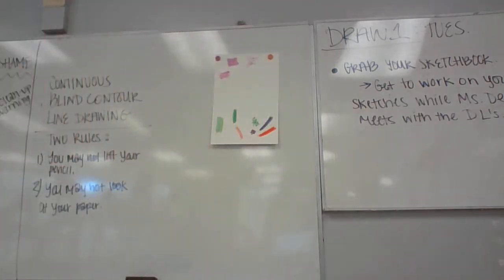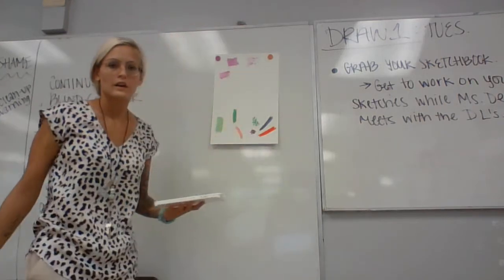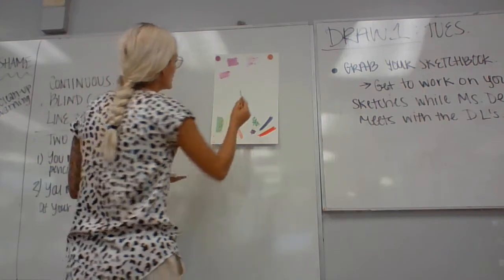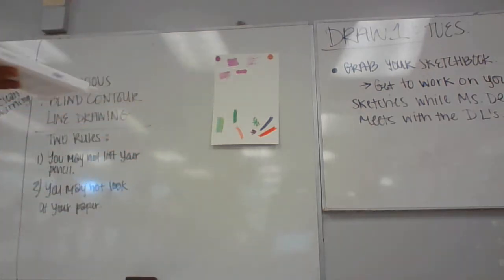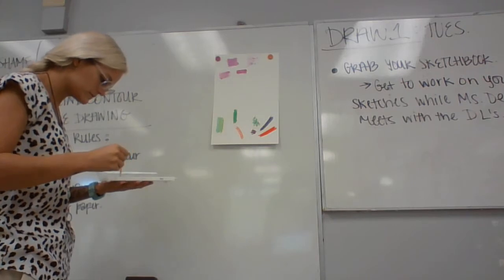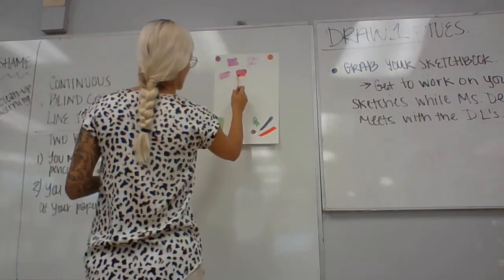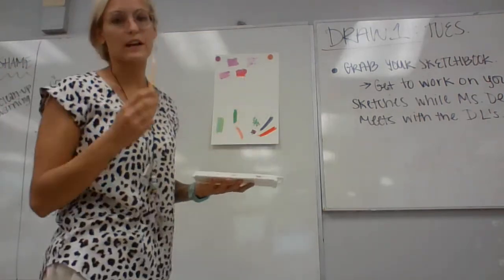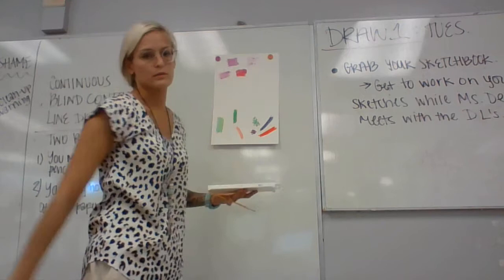And then wet on dry would be similar to the flat wash, but we'll do two colors for this one. The paper is dry when you're applying your watercolor. You would just maybe mix those two colors together. So your paper is dry when you're doing it. Flat wash is one solid color; wet on dry — I want you to use two different colors and practice blending those together. Make sure that paper is dry.